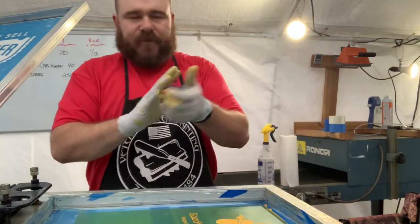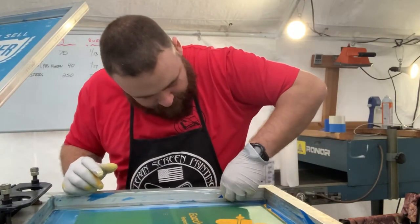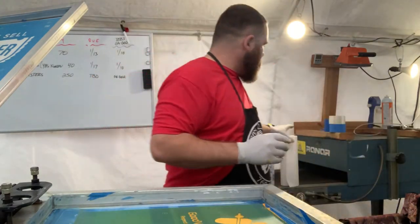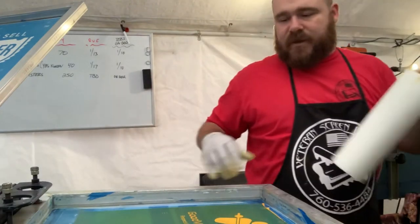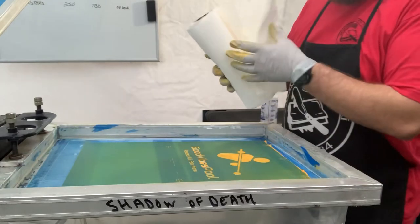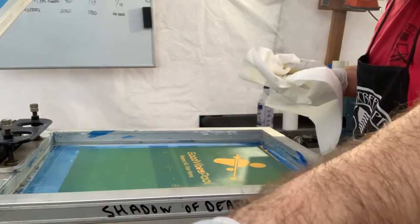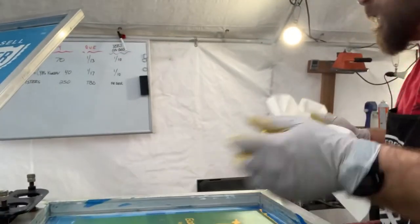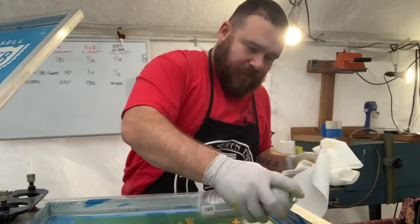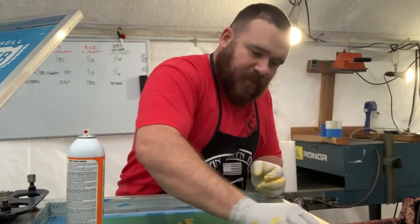Got all the tape, for the most part, off. You can probably still see some ink on the edges right here — there's some ink left over. Since I'm reusing this screen and don't want to reclaim it, I take a little bit of screen opener and scrub off that paint that may have gotten under the tape.